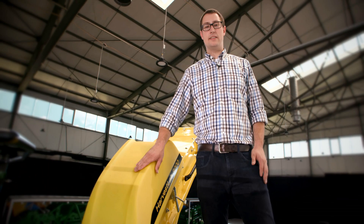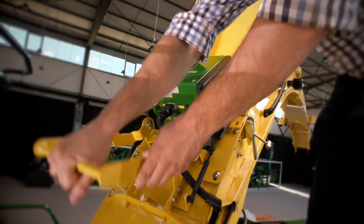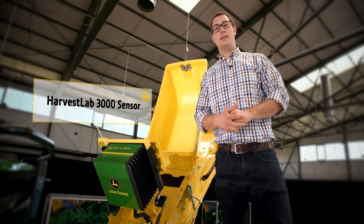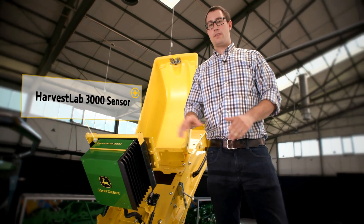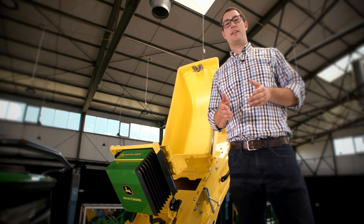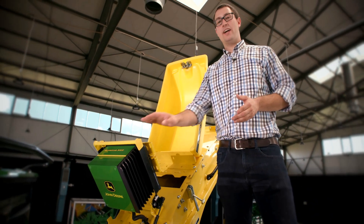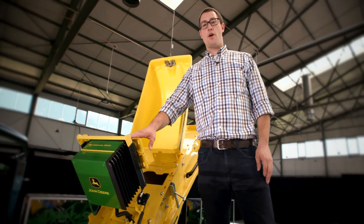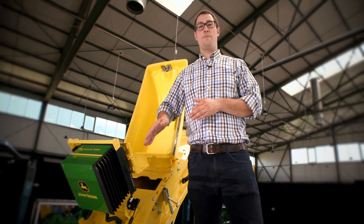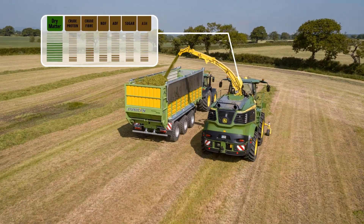Do you know what is inside this box? This is the Harvest Lab 3000 near-infrared sensor. This sensor measures moisture and crop conditions like dry matter, starch, ash, sugar, or protein. The sensor is in this position because it has the best contact to the harvest material, and with more than 4000 measurements per second, it doesn't miss anything of the crop.